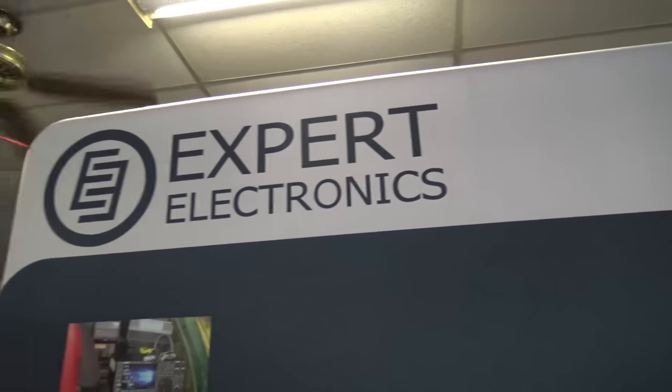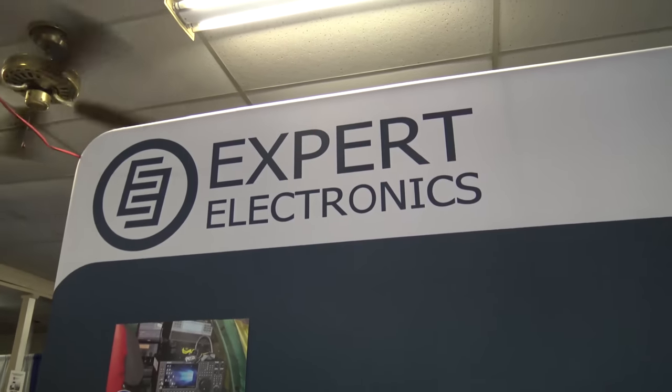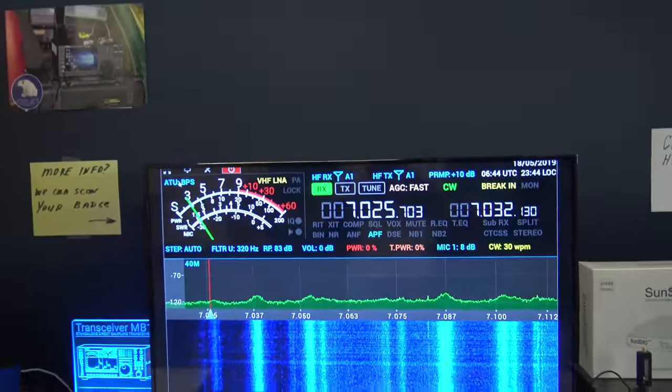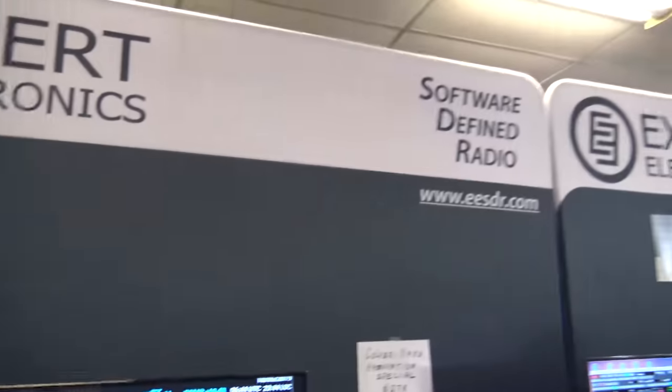Okay, this is something at Dayton that I wanted to share with you guys. You heard about this from Ed in Palm Bay — he said, 'Eric, you've got to check out the MB-1.' Then I came into Dayton, and here's Expert Electronics.